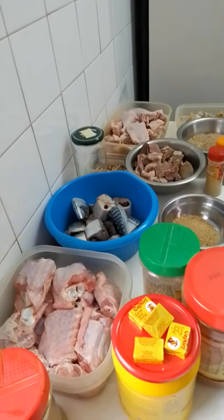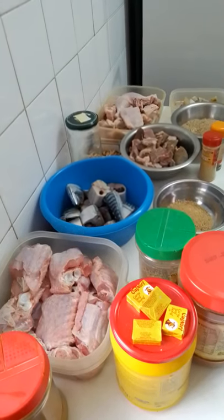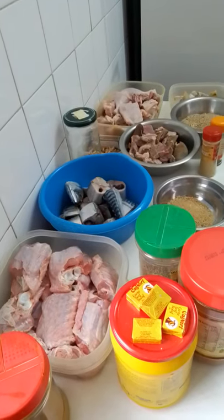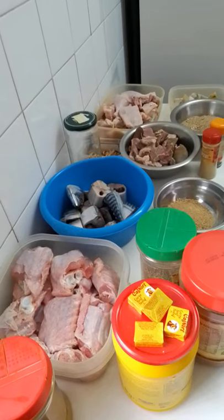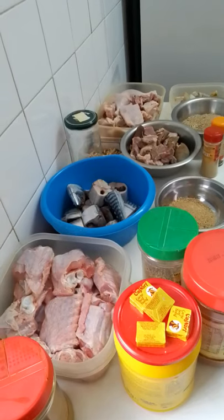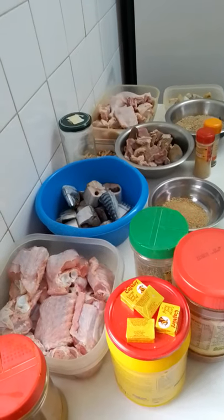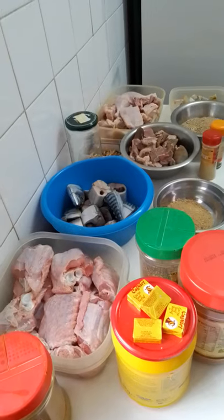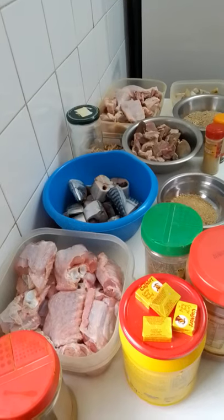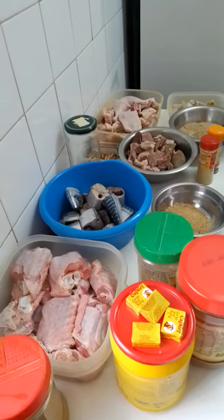Hello guys, as you can see, these are all my ingredients for today. I will be cooking obolo. This is my meat: turkey, fish, goat meat, chicken, momo, soft fish, crayfish, and grounded crayfish. For the boiling, I will be using curry, two tablets of Maggi, Maggi powder, one spoon, and rosemary to boil it.